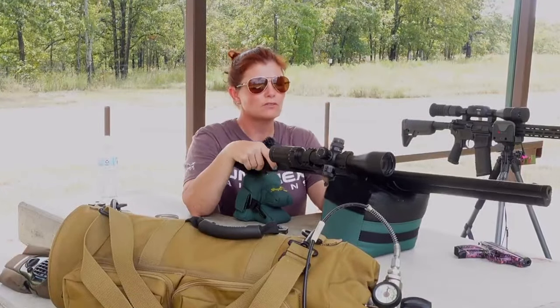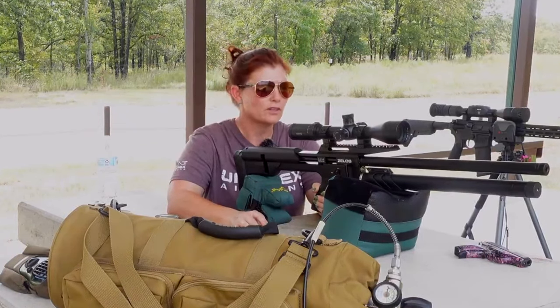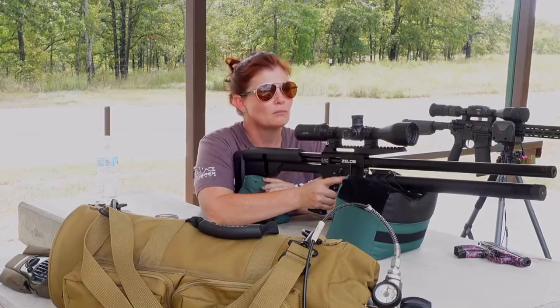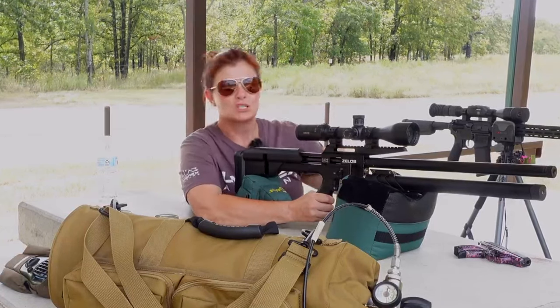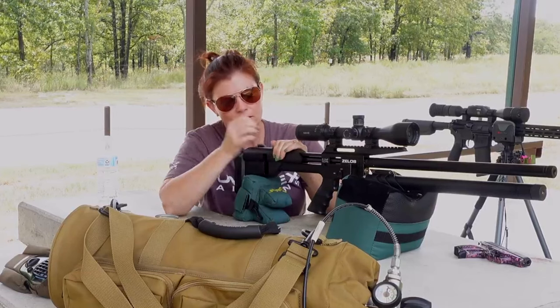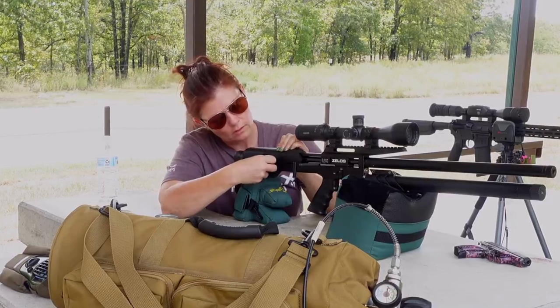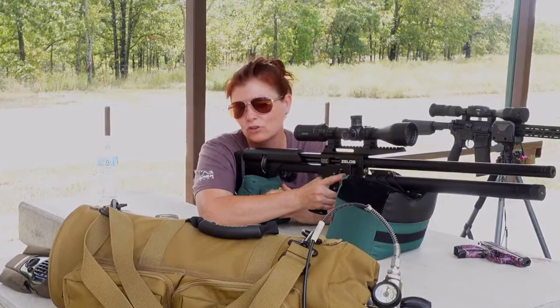This is going to be a 25-yard pellet test out in Oklahoma. I'm not at home, so I don't have everything I normally have with me, but I'm going to do a quick 25-yard pellet test with the Xelos — I'm pretty sure that's how you pronounce it. We're going to see what its favorite pellets are for when I get back home and do the review. Starting from lightest to heaviest, like I normally do.